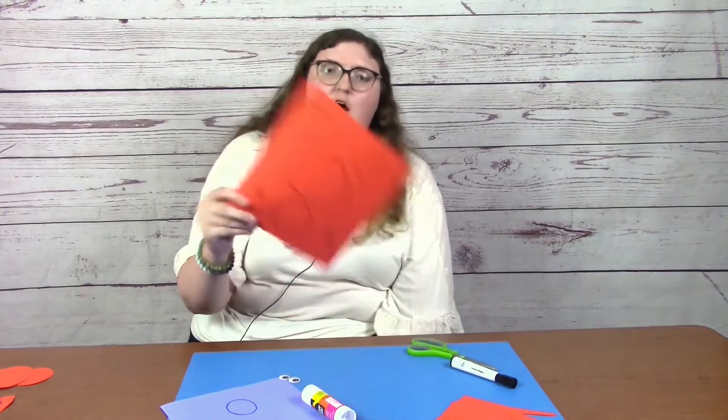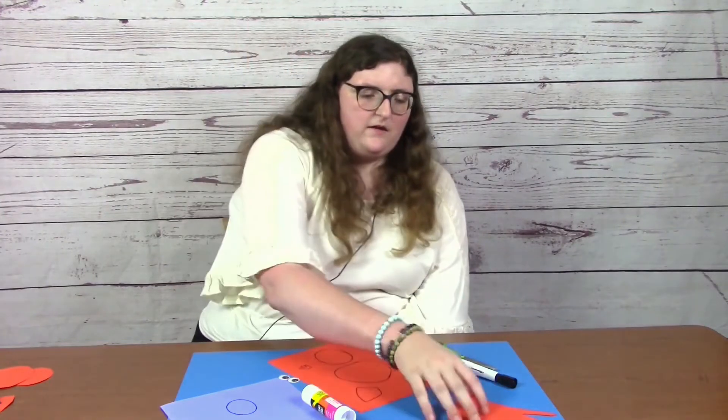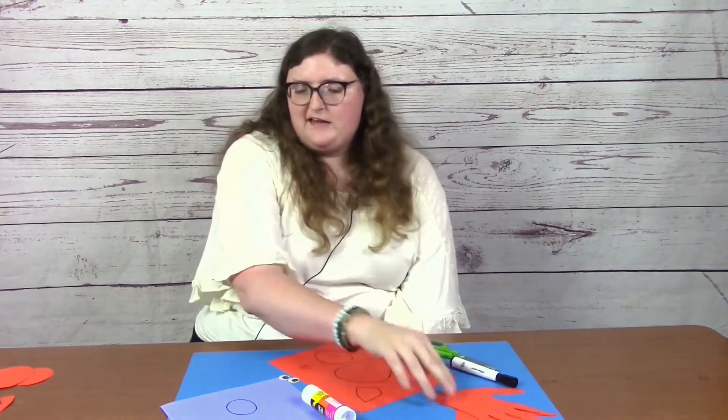So to make these bats, we are going to need three pieces of orange construction paper. On one, we are going to go ahead and draw our two ears, a shape for our bat's head, as well as our bat's body, and then two little feet for our bat. Then on the other two, we're just going to go ahead and trace our hands, and that is going to give us our wings.